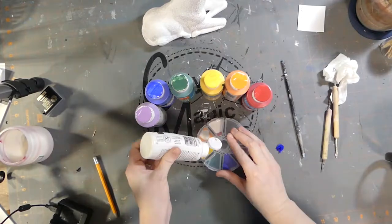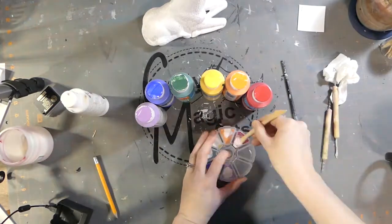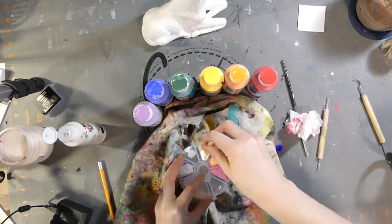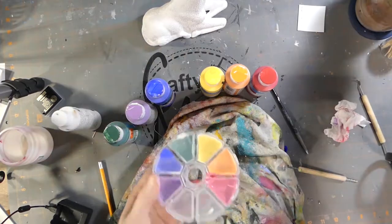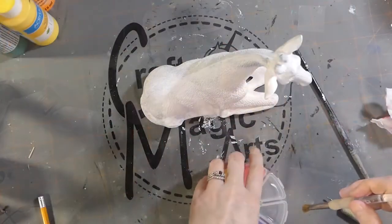I'm adding white to make all the colors pastel, as they are delightful, and mixing them together. Once the colors are closer to my liking, I will then use them to paint my piece. They are looking mighty pretty and ready for the first color.